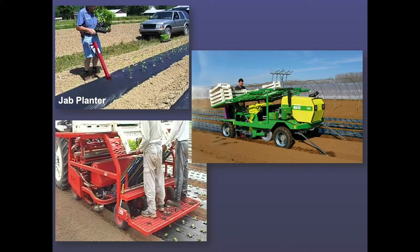It can be done by hand — this is a jab planter. When I do small plots or small areas, I use a long-handled bulb setter. I'll go out with a tape measure, mark where I want my plants, then go through with the bulb setter to make the holes. It's a little bit larger than I need, but it works really well.